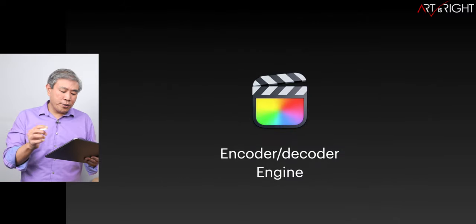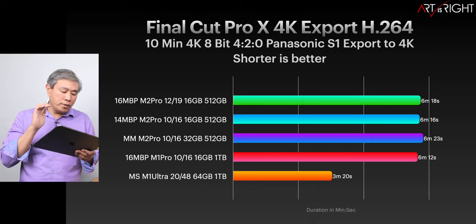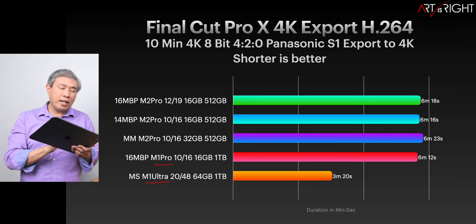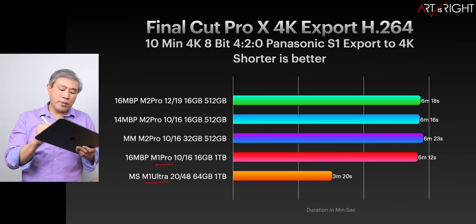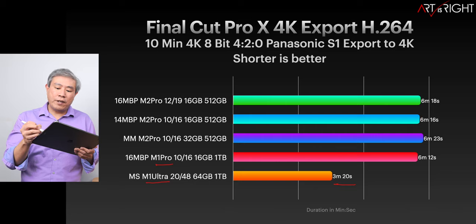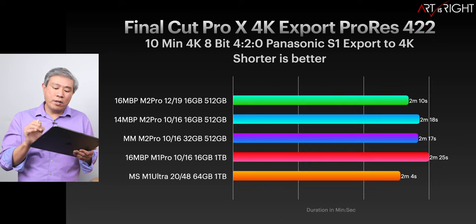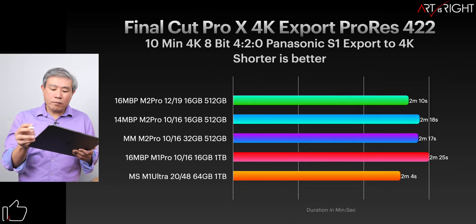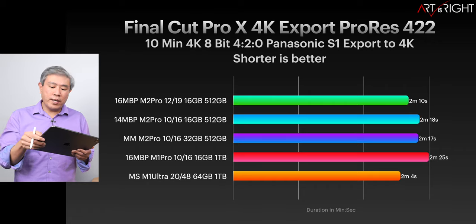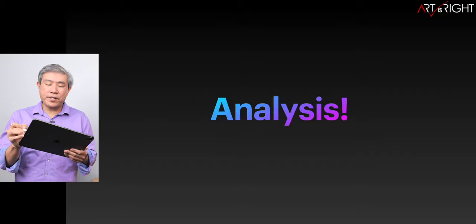Let's look at Final Cut encoder and decoder engines. If you're a video pro, I always recommend the Ultra or the Max because they have double — or technically four times in the Ultra's case — the encoder/decoder engines compared to the Pro. That's why we see encode times cut roughly in half. This is consistent for both H.264 and HEVC. For ProRes 422, they perform about the same because Apple built a dedicated ProRes encoder/decoder into all these machines.